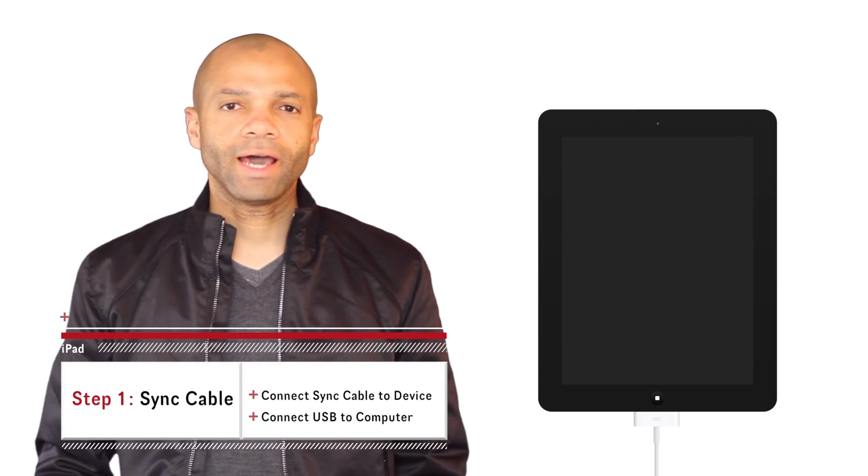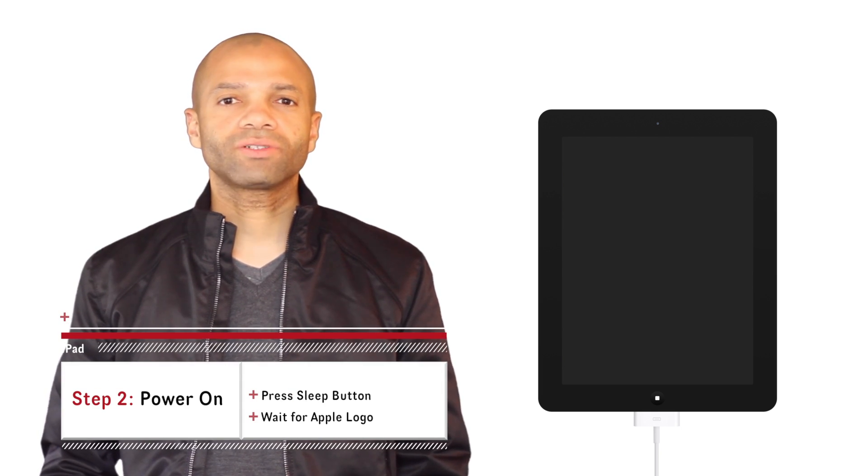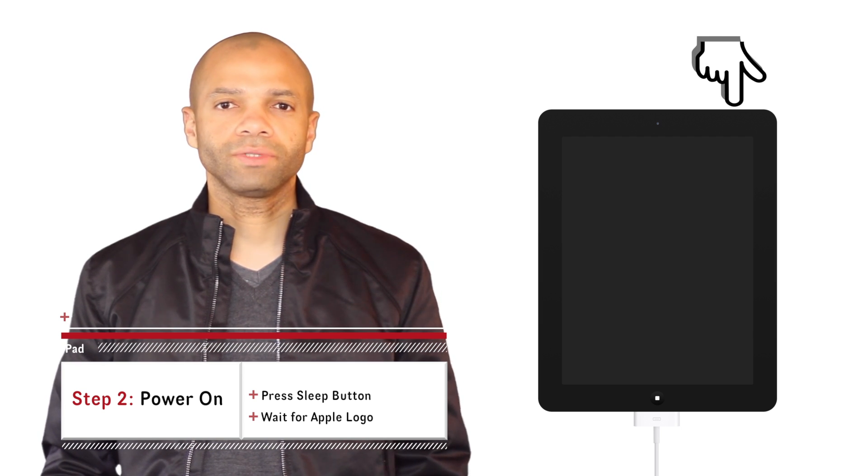So the first thing you should do is attach your sync cable to your iOS device and the USB portion of the sync cable to your computer. Next, try to turn on your iOS device as you've been trying before by holding down on the sleep button at the top of the device.